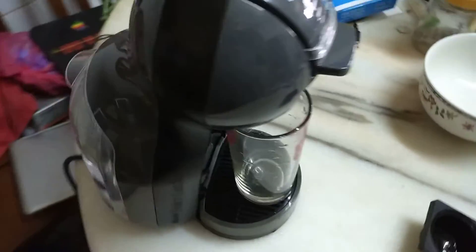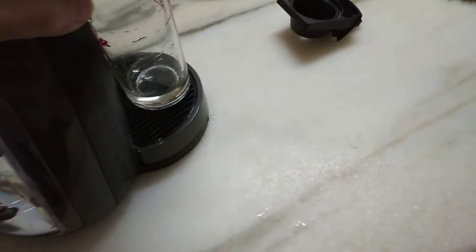Okay, let's test this Dolce Gusto machine. I think there is a serial number at the back over here, but this is not the original cover. This one ending with — I can't see because it's old already. Okay, let's try.